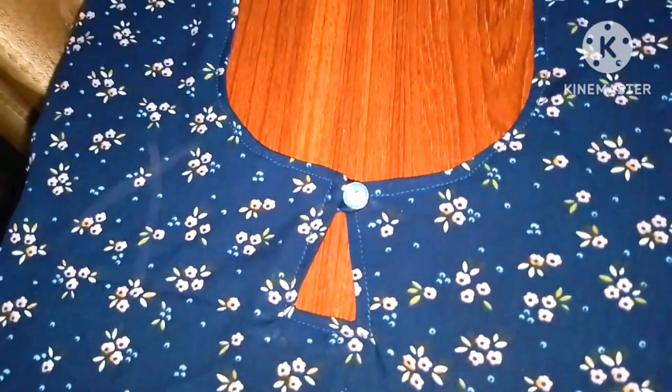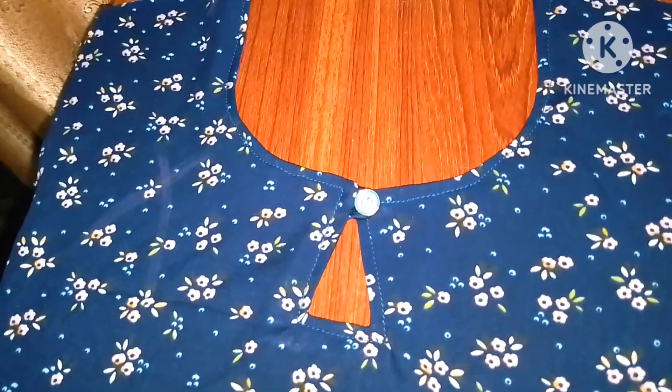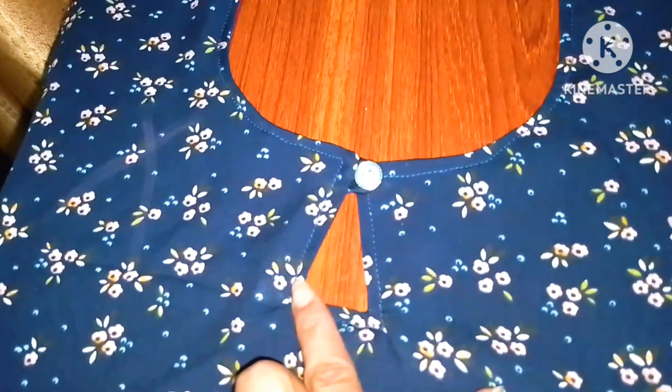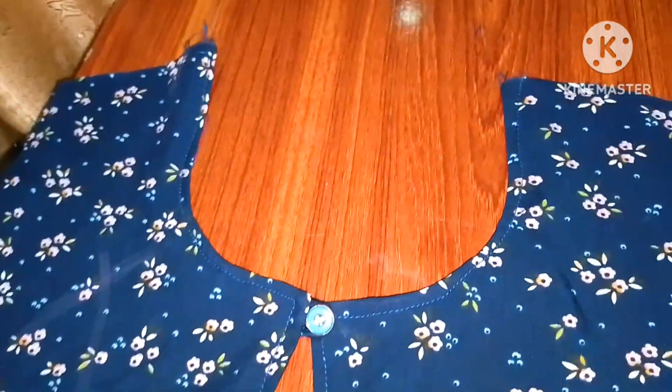We can see the loop inside the loop, and we can see it with the easy method — very elegant and nice line ready. It looks beautiful. You can see the back side very easily. Very easy and very fast.